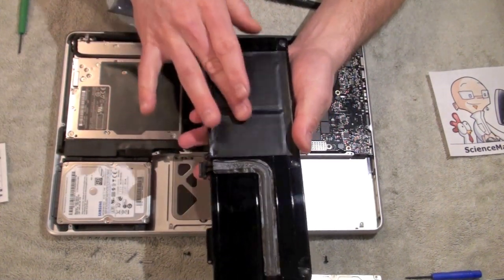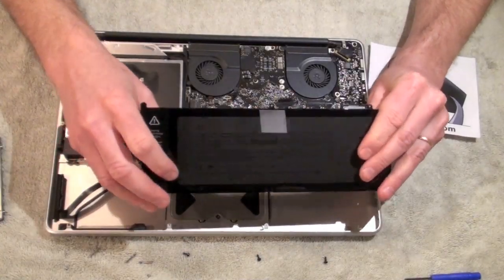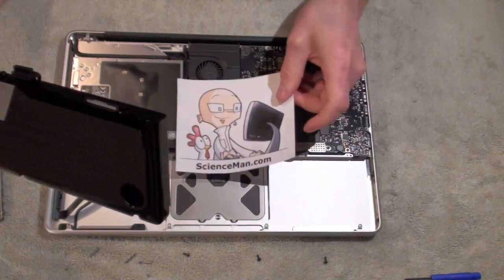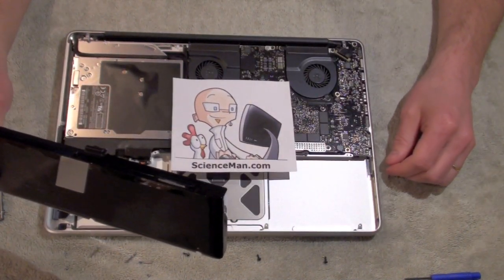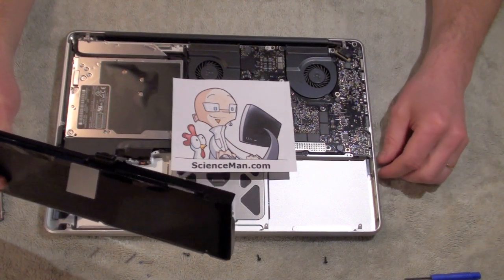If anybody else has ideas, please share them. Thank you very much for viewing this ScienceMan.com digital lesson and I hope you have good success replacing your hard drives in your MacBook Pro unibodies.